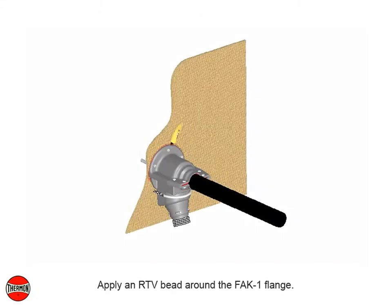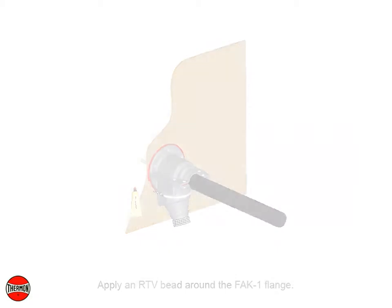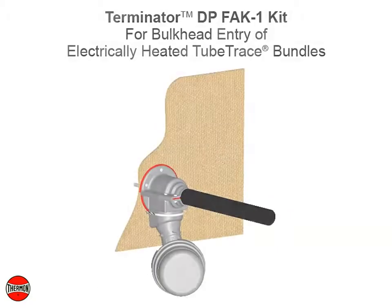Apply an R-TV bead around the FAK-1 flange. Completed Terminator DP-FAK-1 kit for bulkhead entry of electrically heated tube trace bundles.